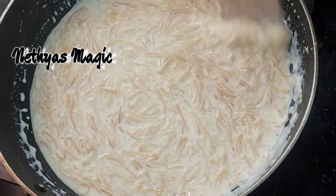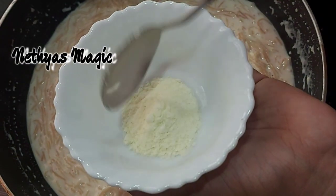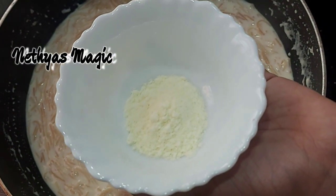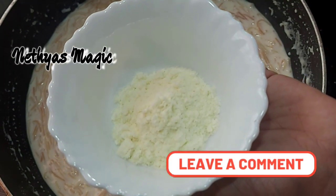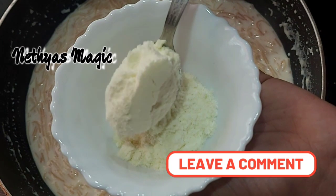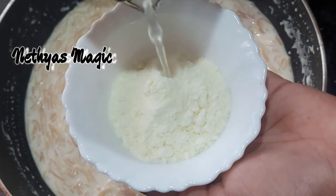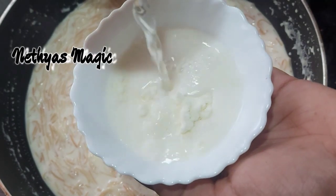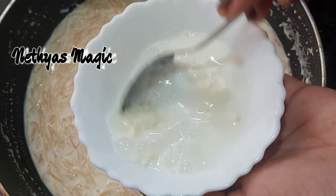Now the curry is cooked. This is the best taste. We will add 3 tsp of the curry — this is optional. Now mix it in a little bit. The curry is very creamy. You can try it.